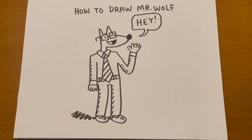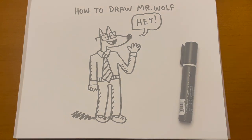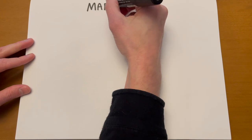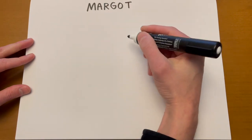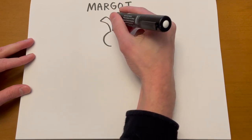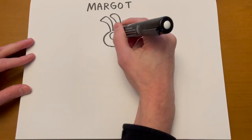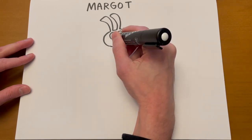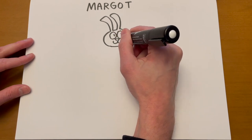And that's how you draw Mr. Wolf. Next we're going to draw Margo. Margo is a rabbit — she's got a circular head with long ears on top that just go straight up. Circular eyes, triangular nose. Let's give her a kind of classic smile.